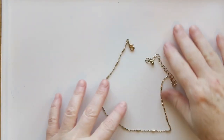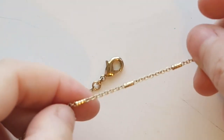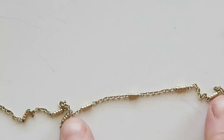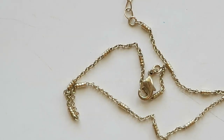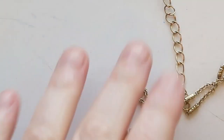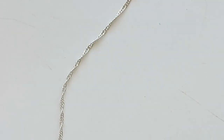I almost gave up on this necklace but I really liked it. This is really feminine and delicate — it's a nice gold-toned chain with cute little barrels in between some of the links of chain. It's not real gold, but I think somebody would like it. It's very sweet, feminine, and dainty, so I will sell this one.